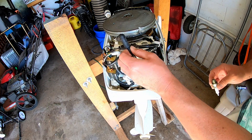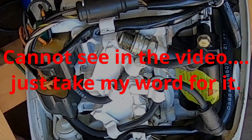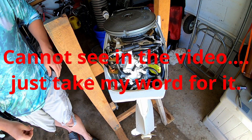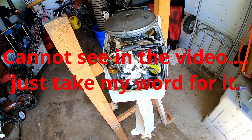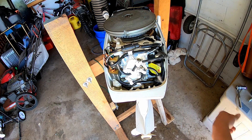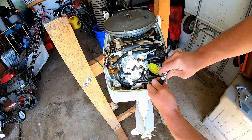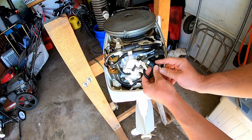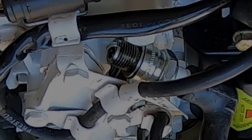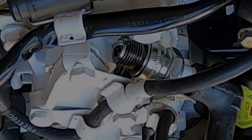May as well check for spark while we're at it. That one is definitely sparking. Definitely saw spark on that one too.